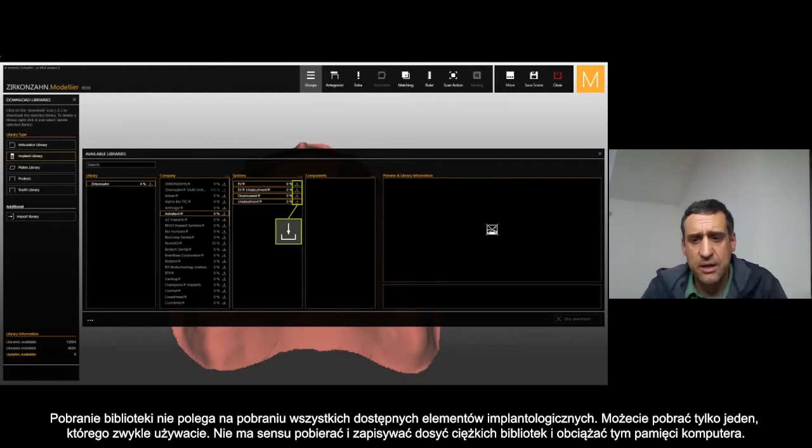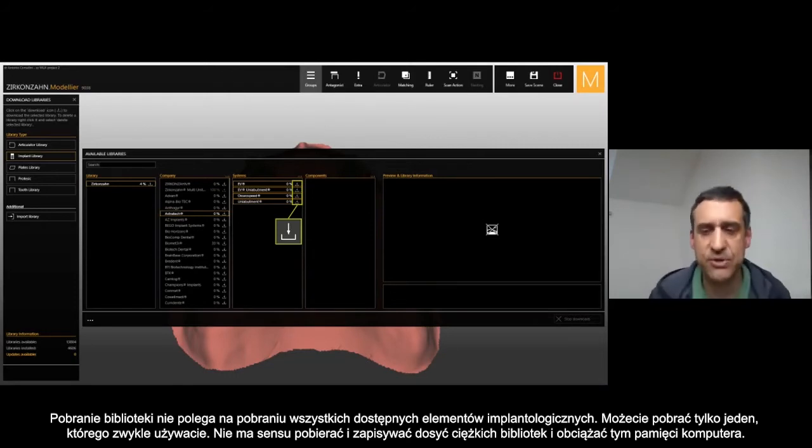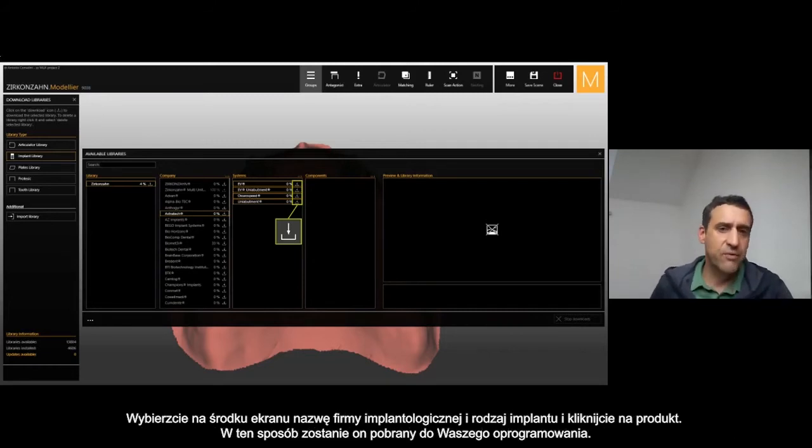Downloading the libraries means you don't download all the implant components from every company, but just the ones you are using. It makes no sense to download the complete library because it's a really heavy library.